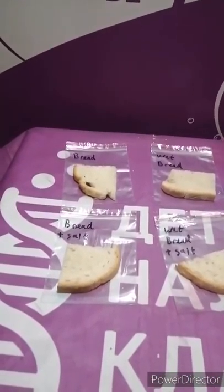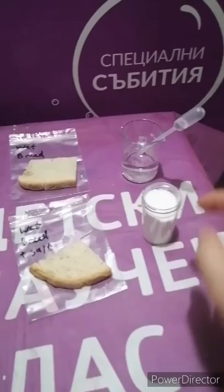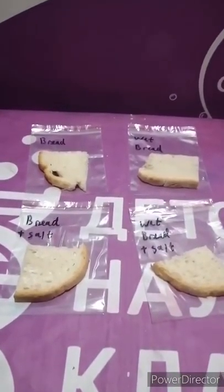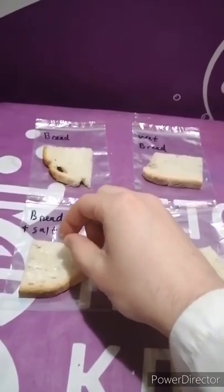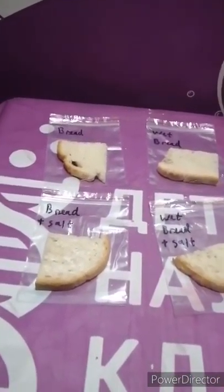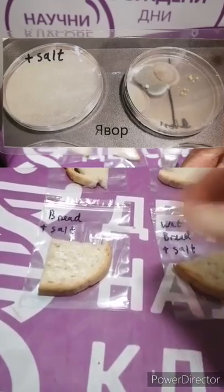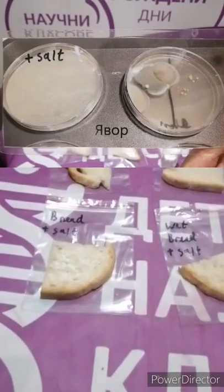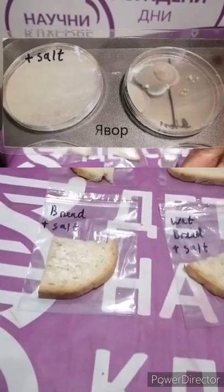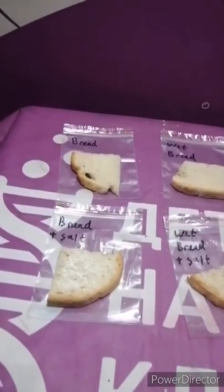On to bread slice number three. This one will be a dry slice of bread, but it's going to have a little bit of salt. Remember when I told you that a lot of times people use salt as a preservative? That means when there's a lot of salt, not very many things will like to grow. I showed you an experiment where I made a special medium — jelly food for bacteria — and added a lot of salt to it, and not very many things grew there. So now we're going to see if things will actually grow on the bread now that there's a lot of salt on it.